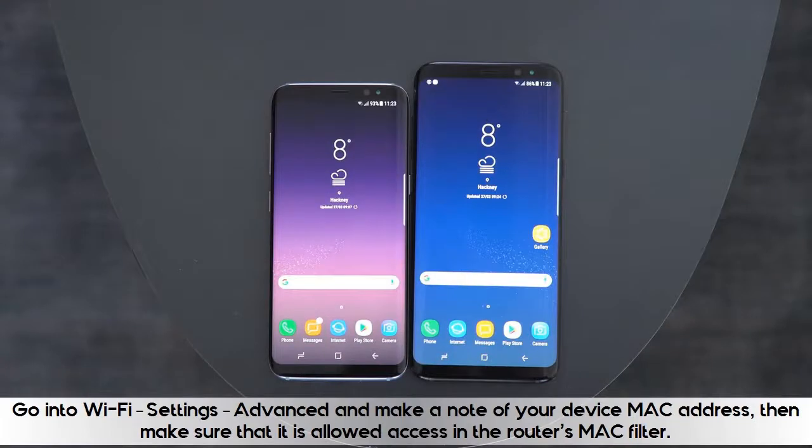Go into Wi-Fi, Settings, Advanced, and make a note of your device MAC address, then make sure that it is allowed access in the router's MAC filter.